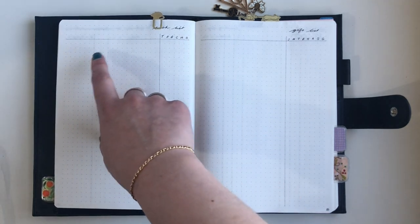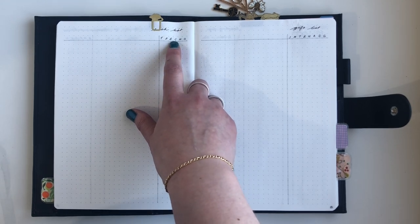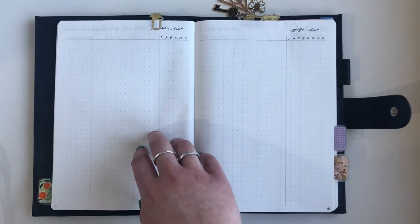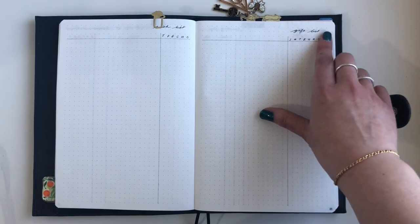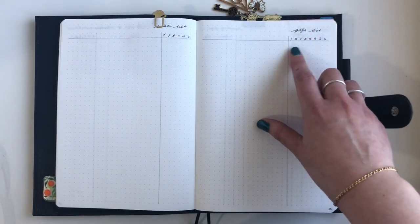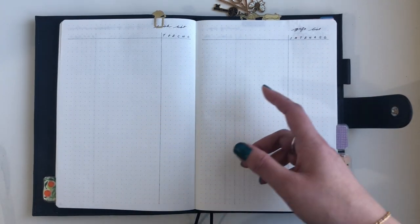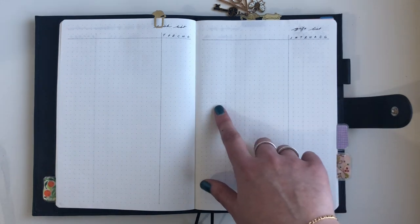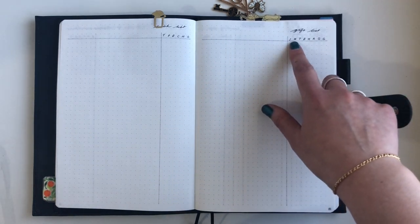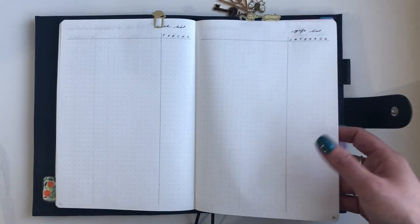The next two collections are my wish list — split into tech, planners, beauty, clothing, home, and other — where I just write the item and mark which category. Then I've got my gift list with all the family members I routinely buy presents for. I don't include one-offs in here; those just get written in the relevant area. But for recurring things like Christmas and birthdays, that goes in the gift list.